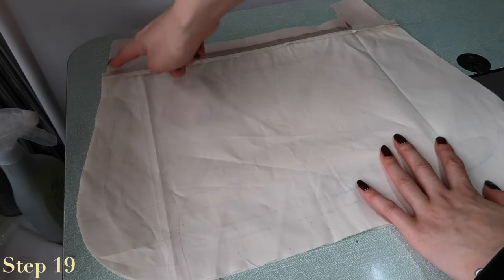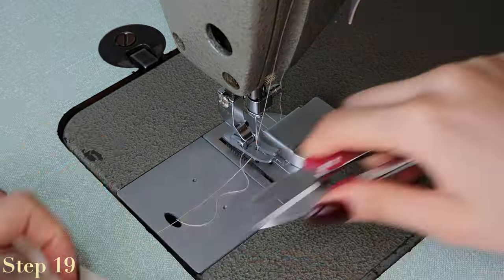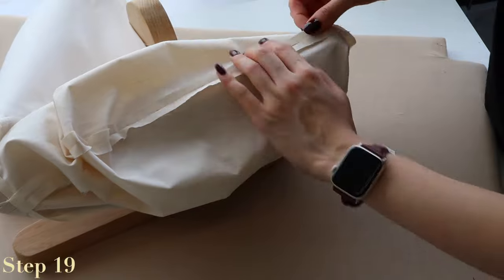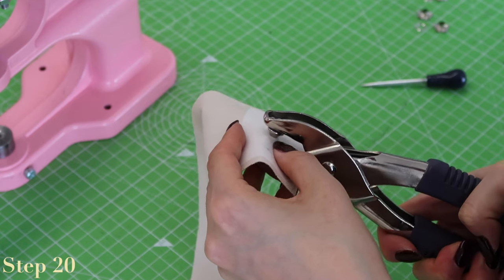Place both combined lining pieces right sides facing each other and sew along the outer edge, leaving roughly a 20 centimeter gap in the middle bottom edge. Press open the seam including the seam allowance along the gap. Now for the eyelets and the straps: punch holes for the eyelets on the strap piece or on the outer pieces in accordance with the markings on the pattern.